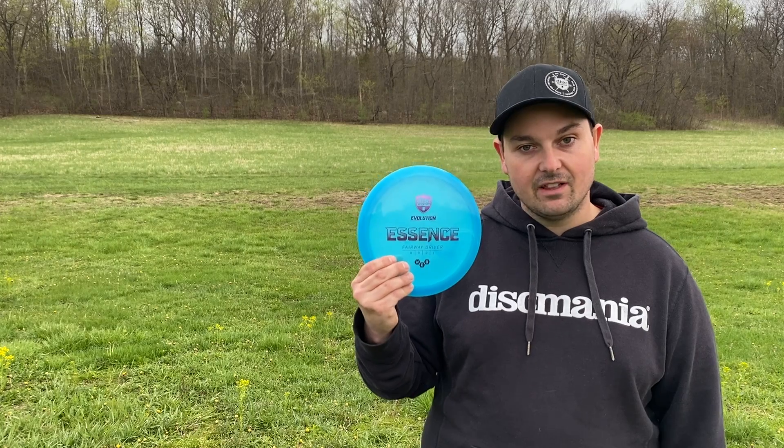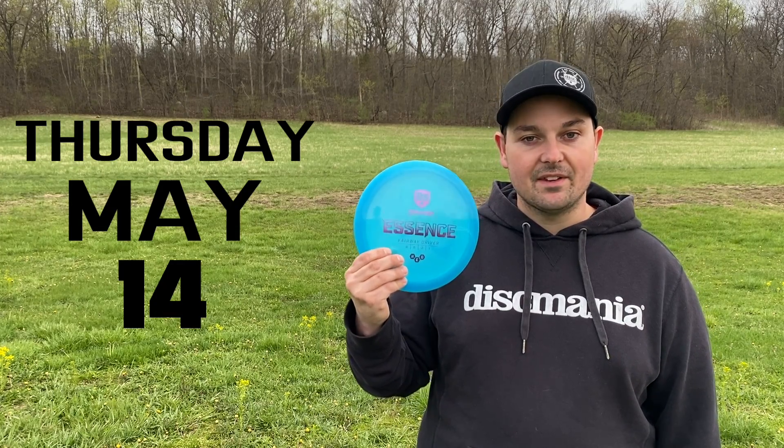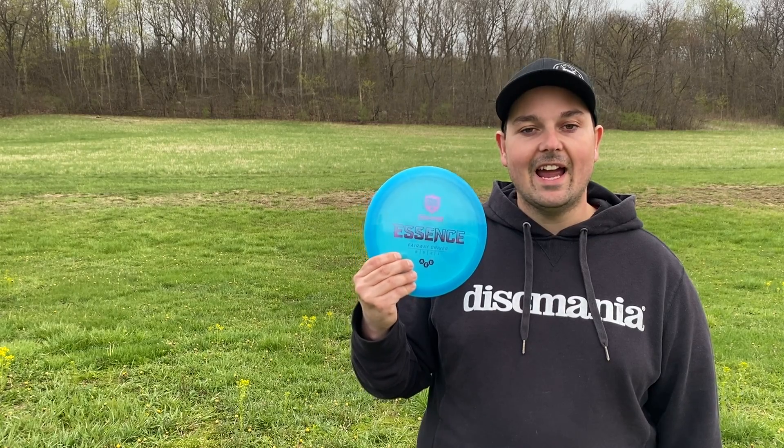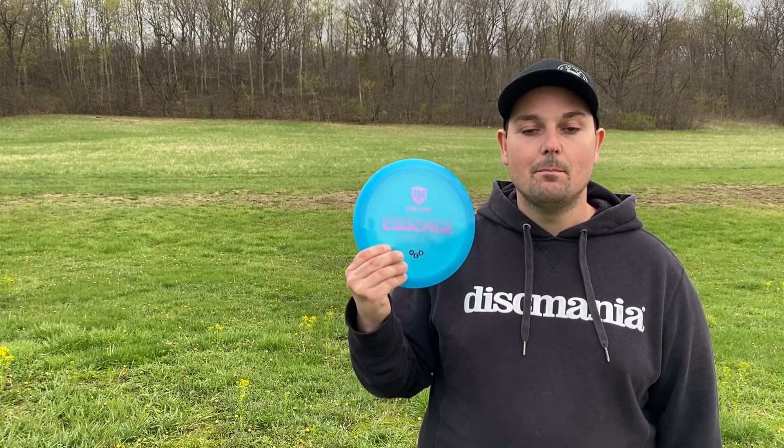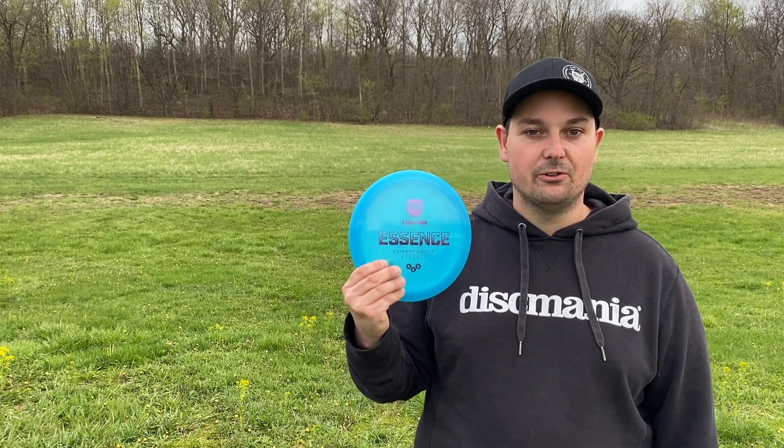The Essence is set to release on Thursday, May 14th. You can pick it up on the Discmania store or at any of your favorite retailers — be sure to snag one, they're definitely going to go quick and I don't want you to regret it.